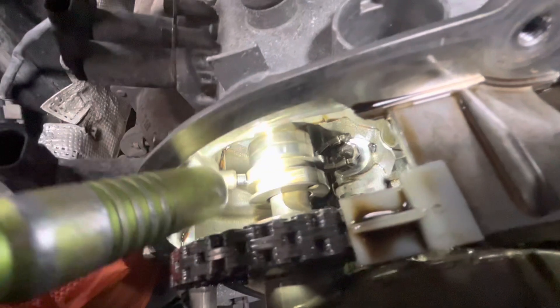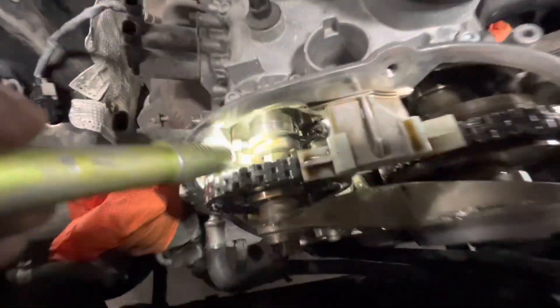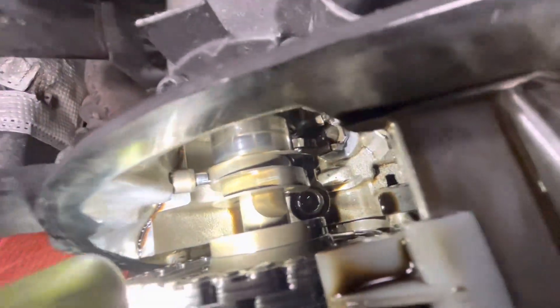Here's the exhaust cam — the exhaust cam is just a rod, and it has these sleeves. Each cylinder has its own sleeve, and the sleeves hold the lobes and also hold these little ramps that you can see right here.